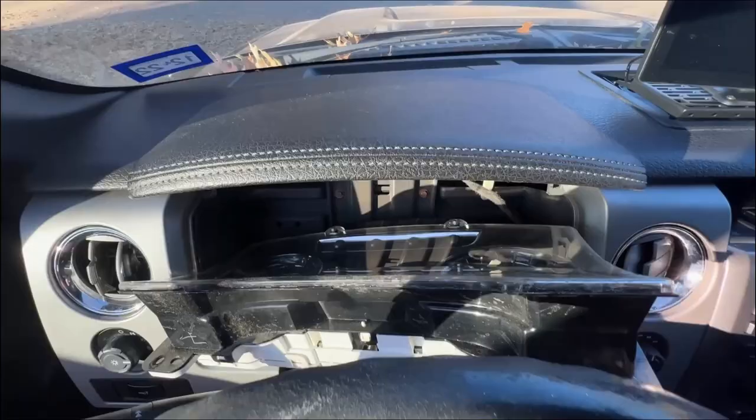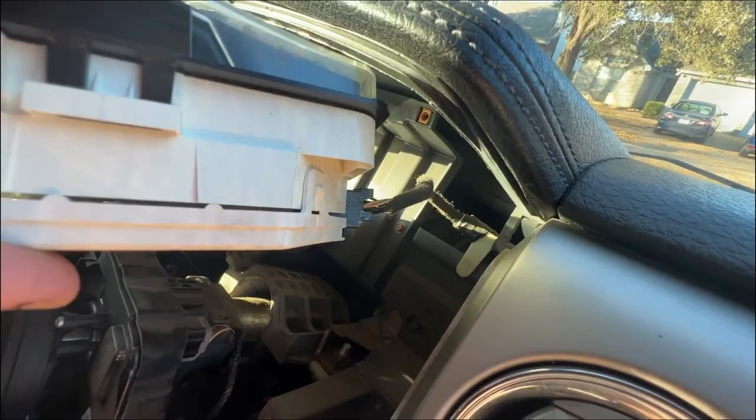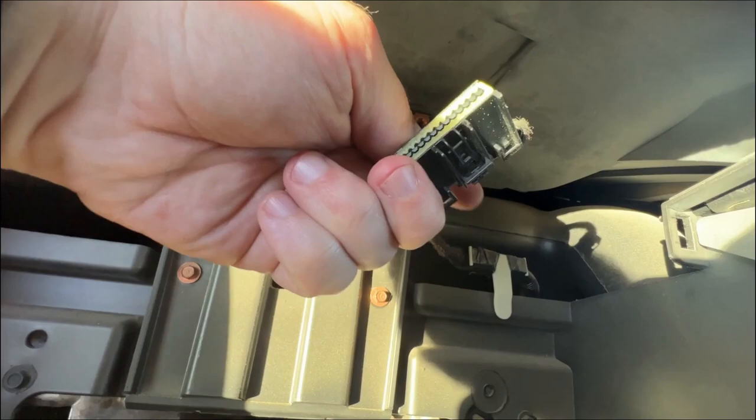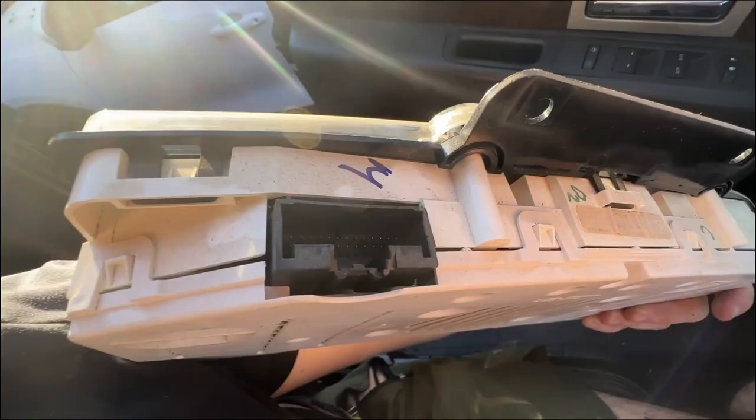Now that I've got those bolts removed, the cluster just slides right on out. On the right-hand side there's a connector — you'll just have to press that clip in and disconnect it. The connector is pretty easy to squeeze, but sometimes with older models the plastic can be pretty frail, so just be careful and don't press too hard. Mine was pretty easy even though I've got a lot of miles on it — just unplugs right out. Now we've got the whole unit out.